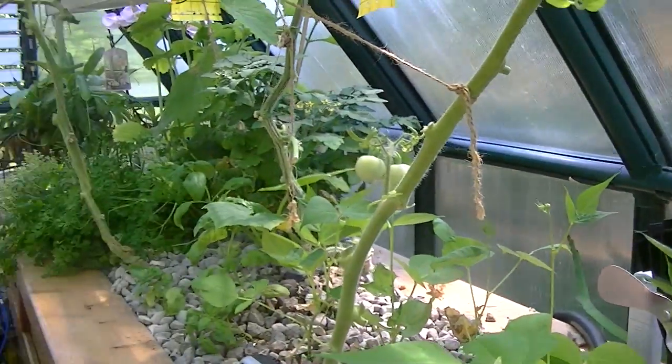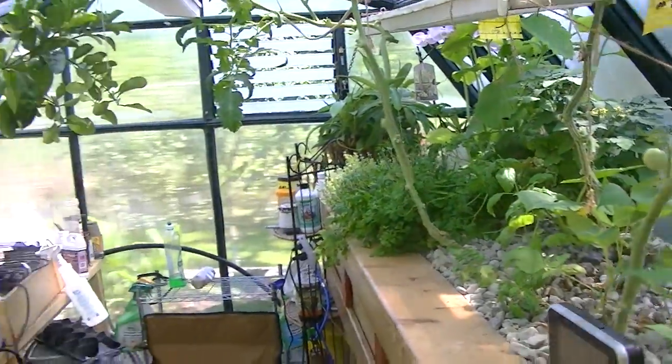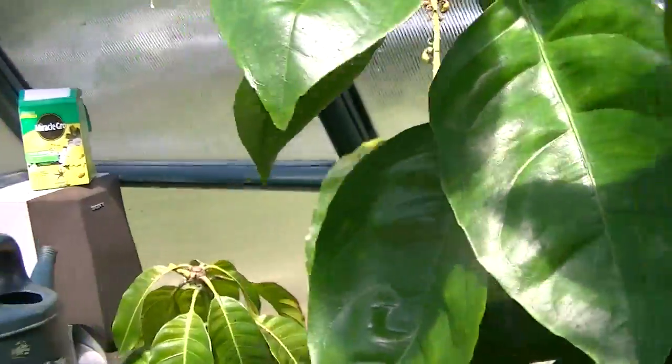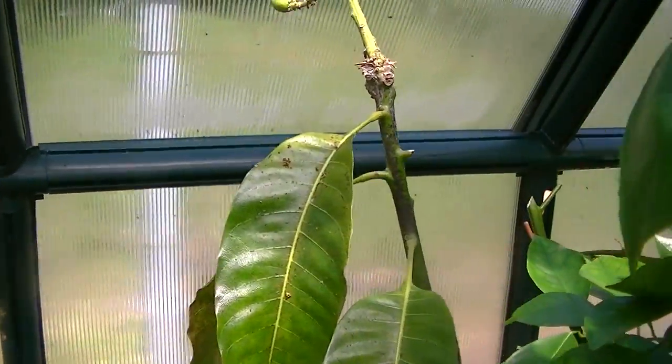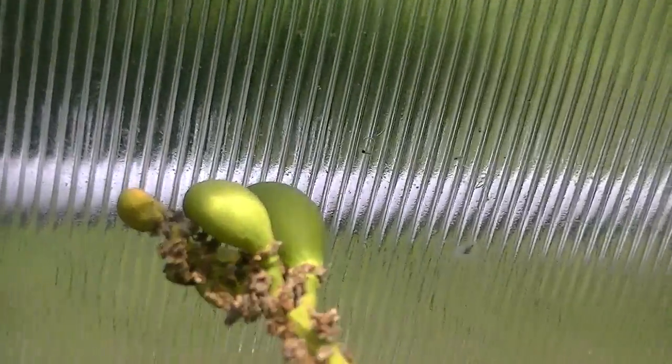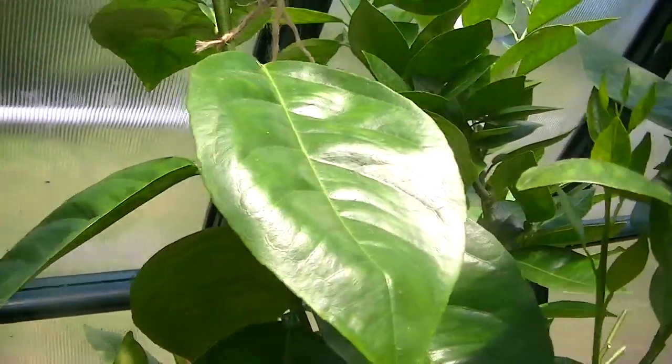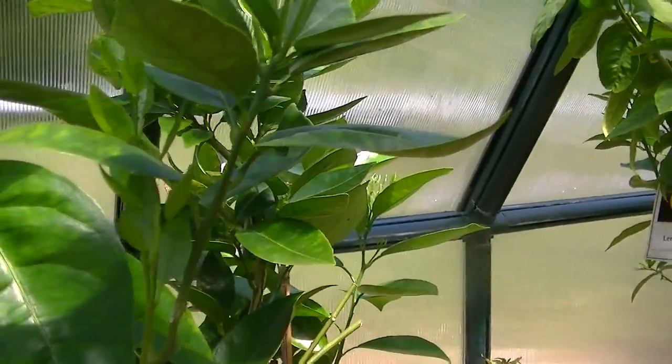Okay, this is the aquaponics system — we'll get back to that in a second. I've added some trees on this side. This is the mango tree — mangoes are starting to form. Zoom in there, you can see it. I have another one further on, I'll let you see that later.